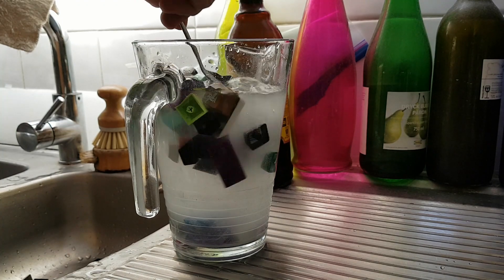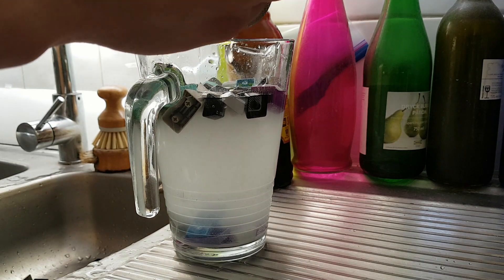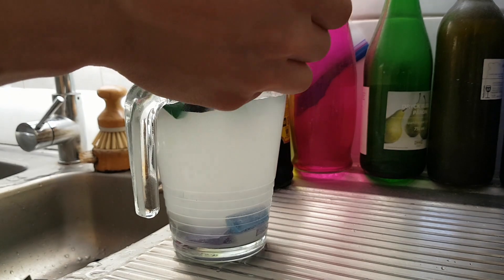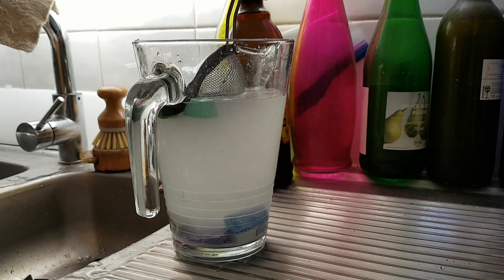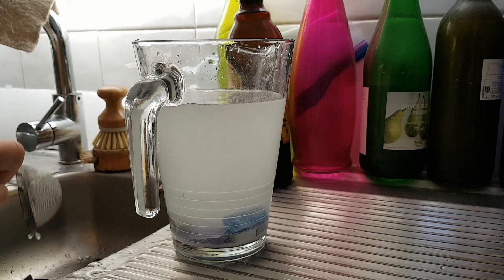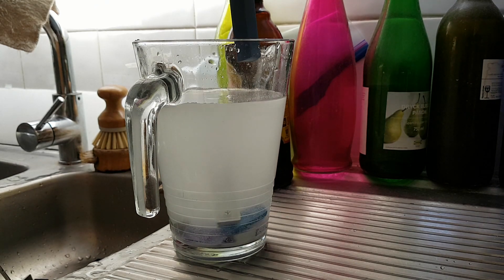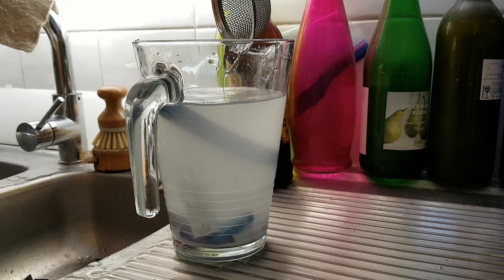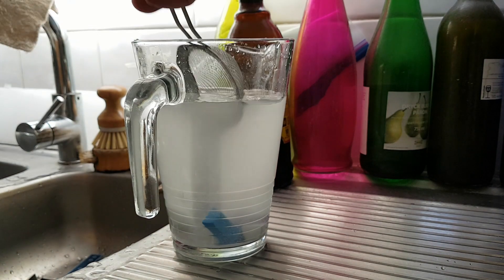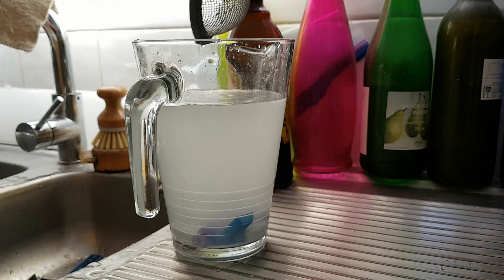It's kind of fun to be bobbing around with keycaps. There's definitely a very high proportion here of ABS compared to PBT. I've got some big SA space bars — this blue one is trying to float so we know it's ABS, and this white one is PBT. Now of course we could probably have told that from the texture, but this salt water method is a really good way to confirm it.